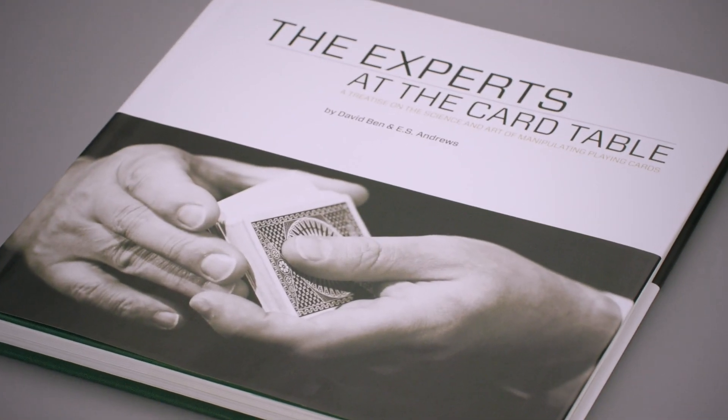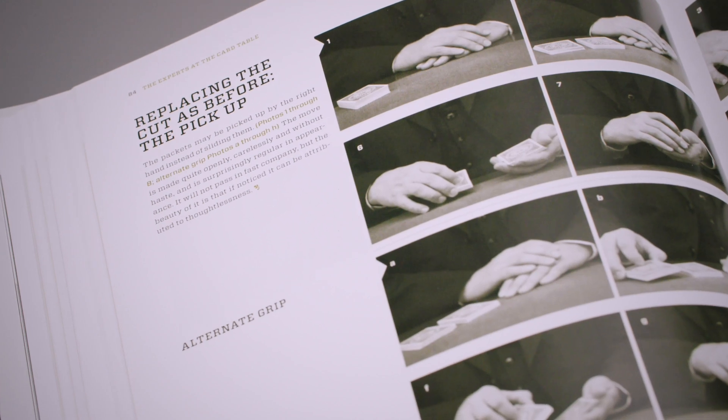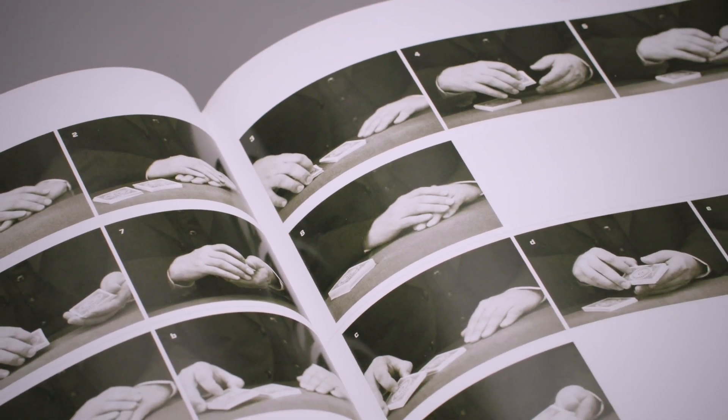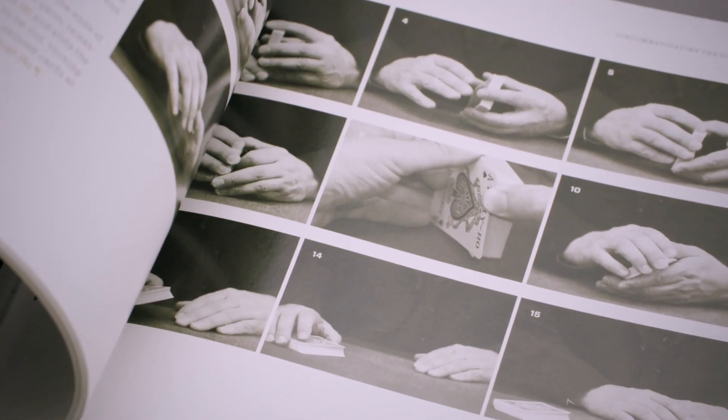So that's why David Benn worked to reformat the entire book, to make it way clearer to learn. He then retook the photographs — instead of the illustrations, he's now providing us with 750 crystal-clear photographs. So now we can read S.W. Erdnase's text, but we get to see an expert, David Benn's hands, executing the techniques.